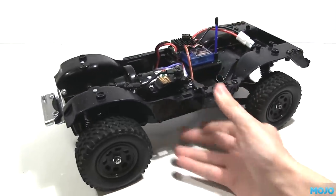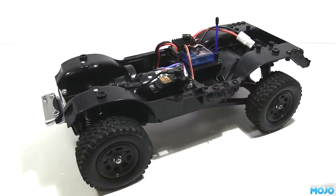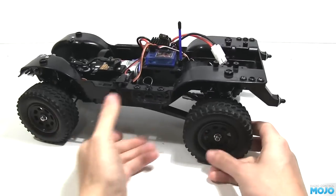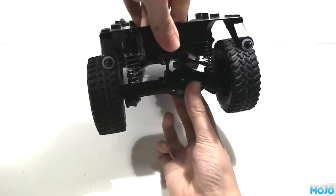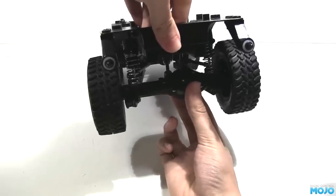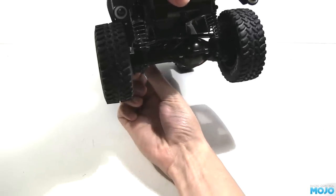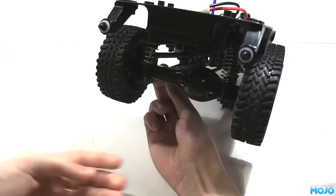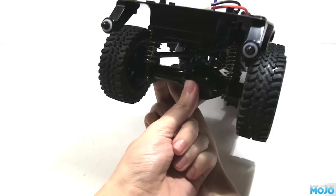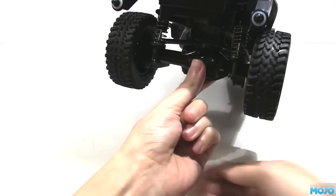Alright guys, I do believe there's only one major bit of naffness left with the CC01, and that would be the rear suspension. It wobbles, it rattles, it bends — not nice at all. And whoever decided to mount the dampers to the ends of the lower links really wasn't thinking. As the axle moves up and down the link rotates, effectively making the suspension a sloppy mess.